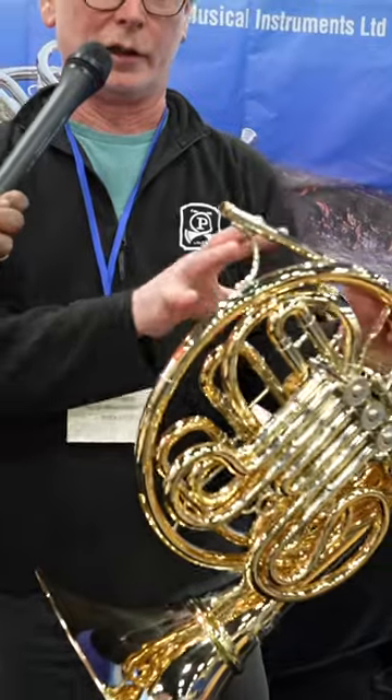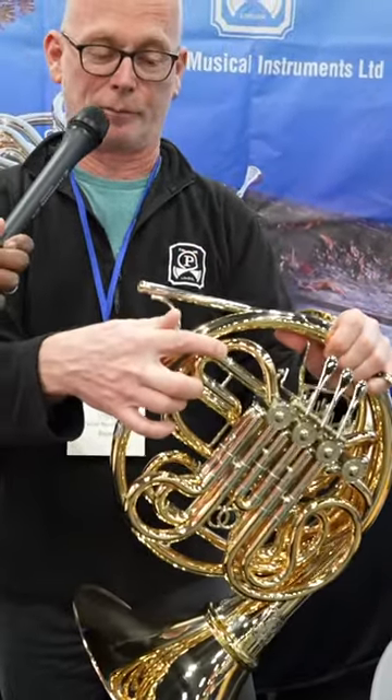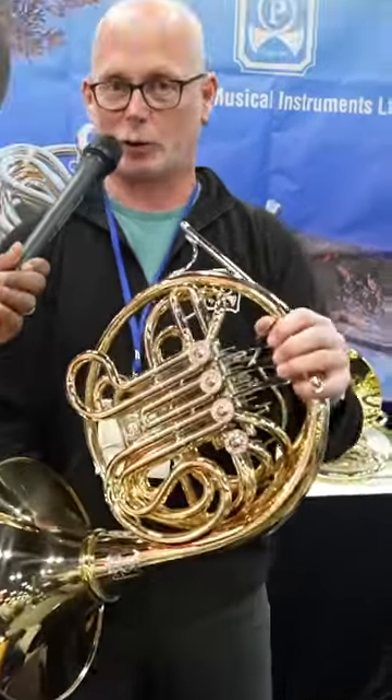We've come up with a way of rerouting a little bit of the tubing, narrowing this B-flat tuning slide, so the whole valve section drops down and it's a much more comfortable left-hand position. It's one of the first ones we've had available to take to a show, because all the other ones we've built recently have sold straight away.